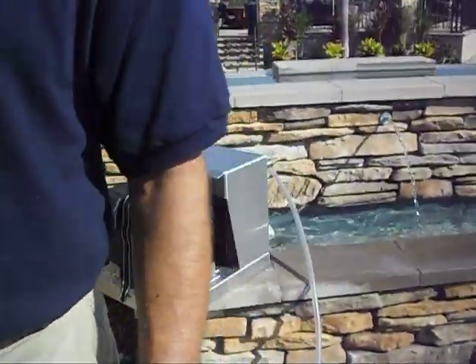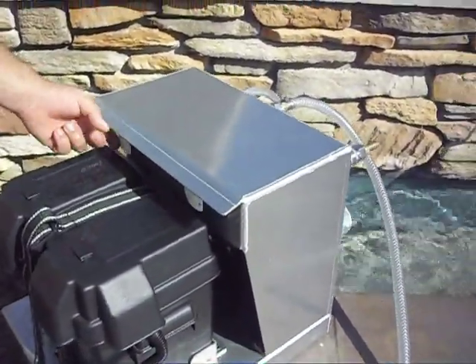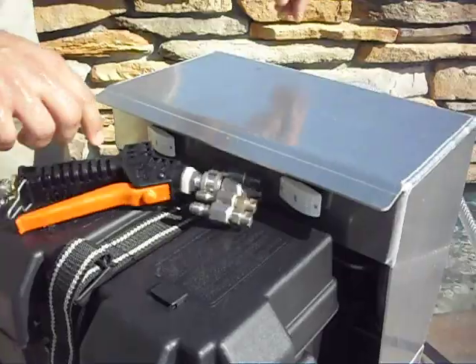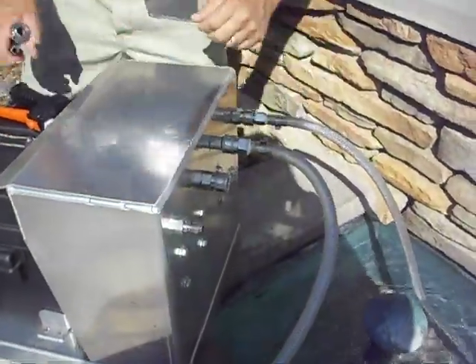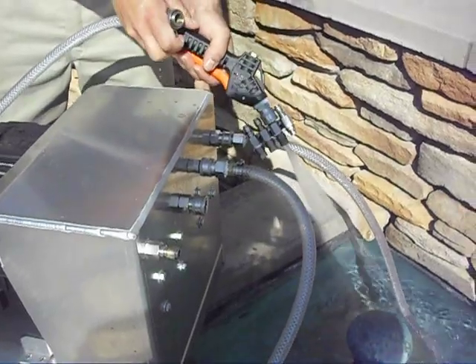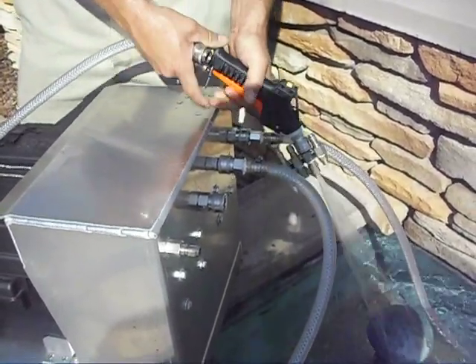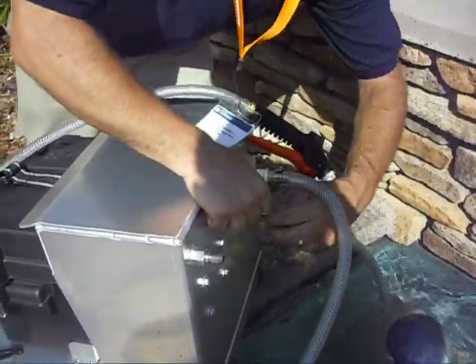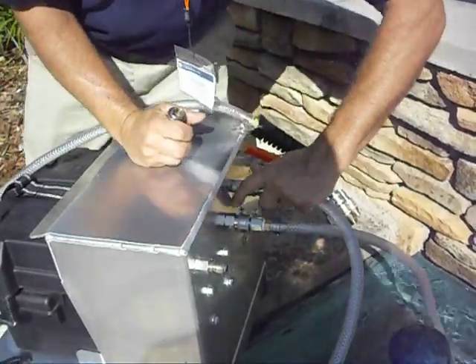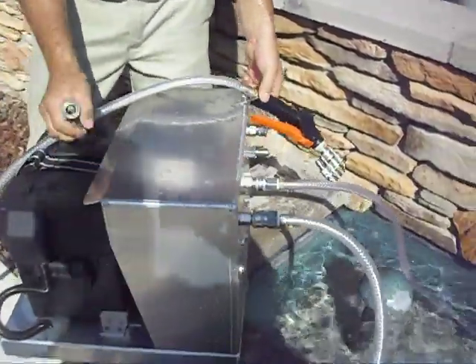Now, you got two pumps in here, so if you have a failure — we have two pumps. Let's say this pump just failed. I'm going to change to my other one. I'm going to relieve the pressure on the line so I don't get sprayed. I'm going to take my inlet, switch it over, take my outlet, switch it over. And shazam, you got a new pump.